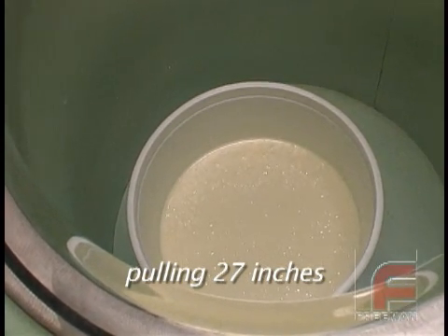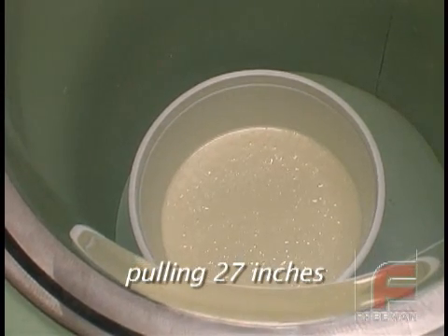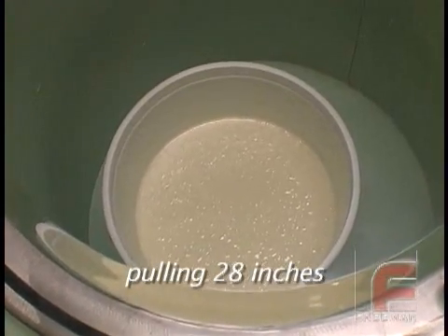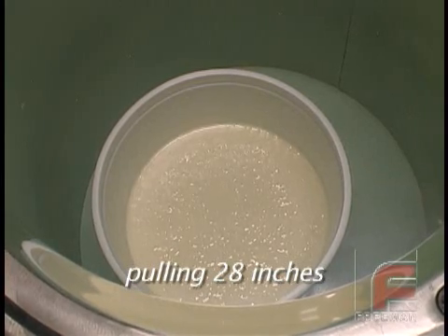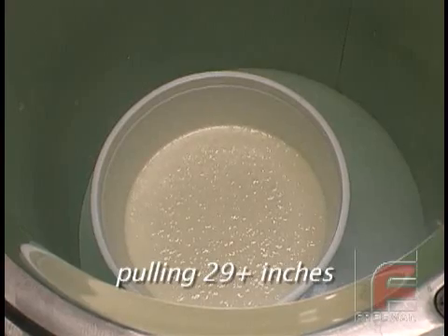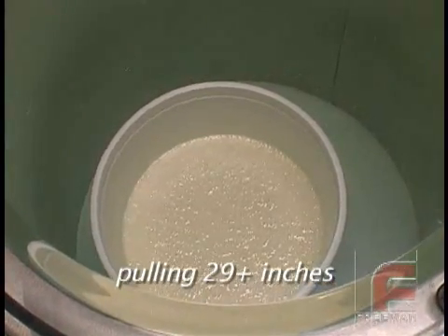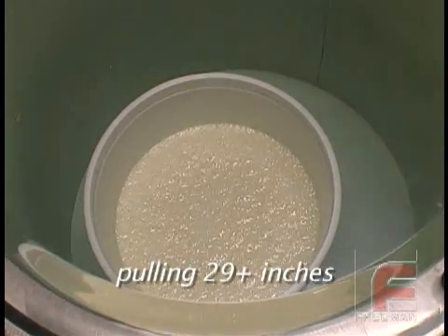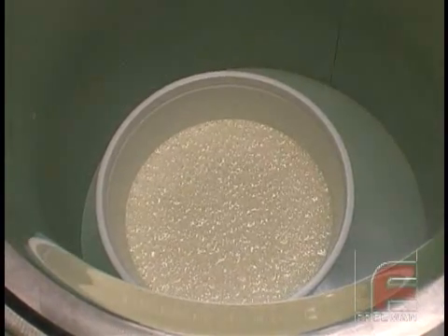There are cheaper degassing units available that only pull 26 or 27 inches of mercury. These units often do more harm than not degassing at all, as the bubbles will expand but won't break until at least 28 inches of mercury is reached. This is why Freeman only sells the Gas Vac 2, an industrial grade machine featuring a 6 cubic feet per minute pump that pulls 29.9 inches of mercury in about 90 seconds. This machine lasts for many years and requires very little maintenance — the unit you are watching has only required two oil changes in over 12 years.